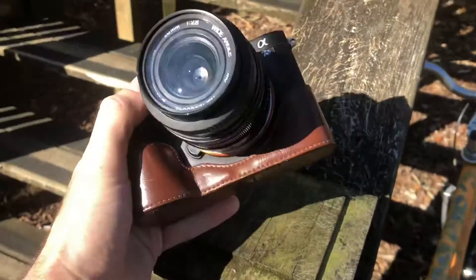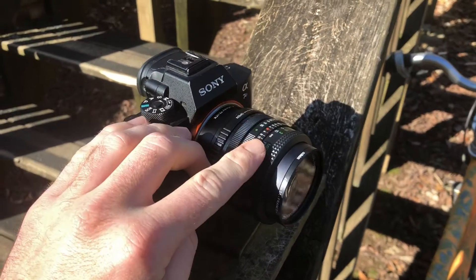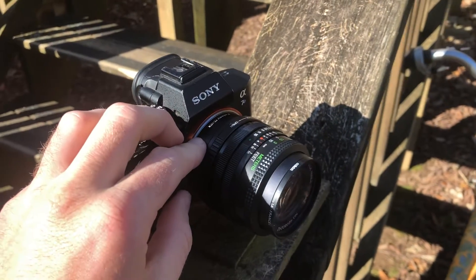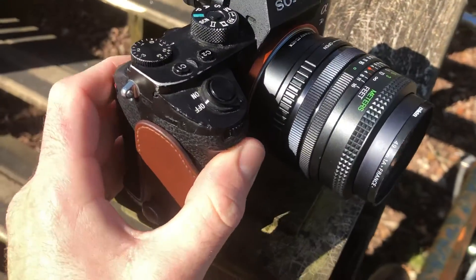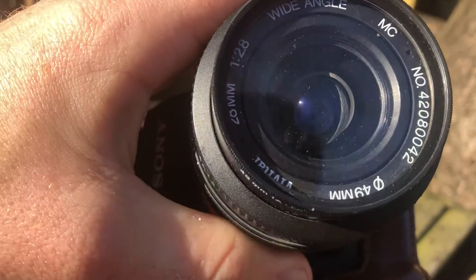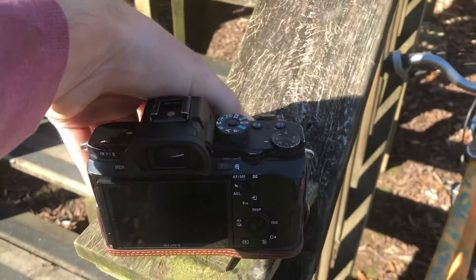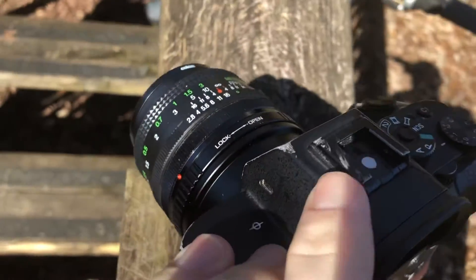What's up guys, today we're going to be looking at the a7s2 that I'm currently selling on eBay. We've got an FD lens that's adapted to be an FE lens, so it fits the full-frame Sony body. It's 28 millimeter f/2.8, works really good. It's manual focus only, obviously, because it's an FD lens.